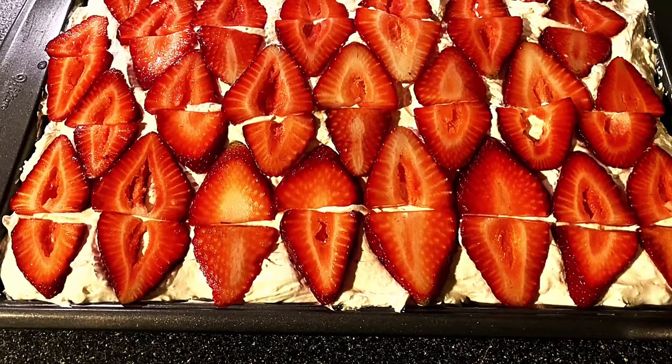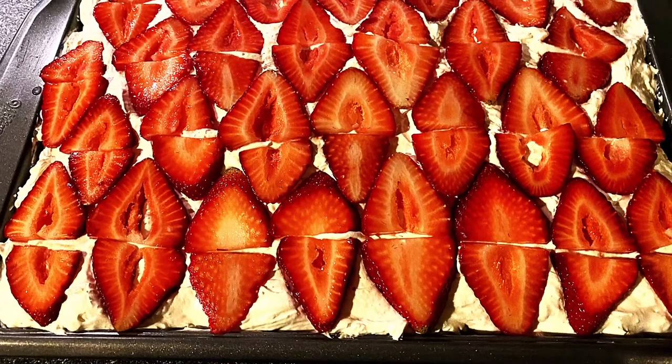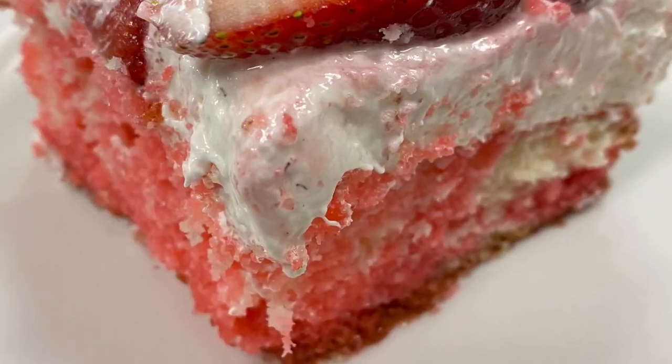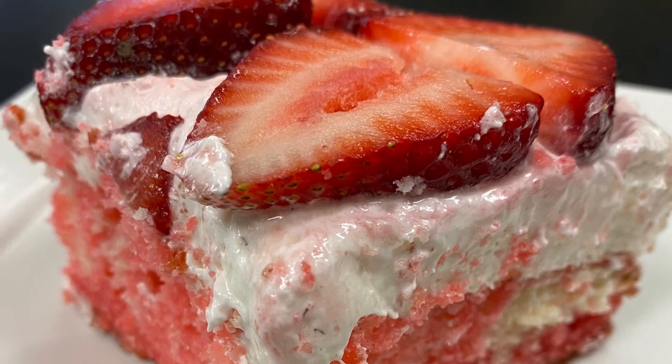Tie a bow on it because it's done — a delicious strawberries and cream poke cake. So easy to make. So there you have it: a simple but delicious strawberries and cream poke cake. Who knows, if you make it, it might get you out of a jam.